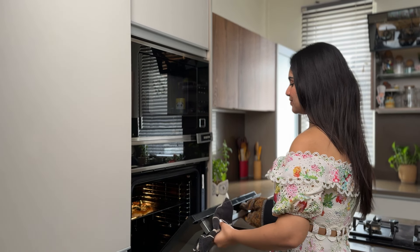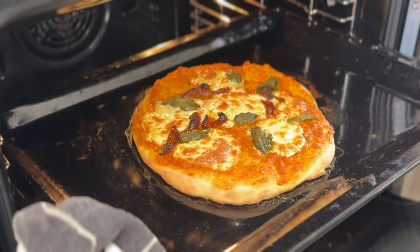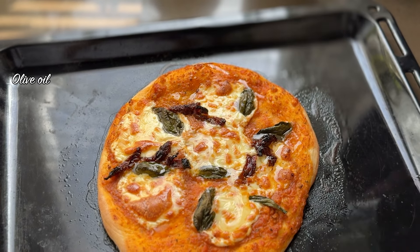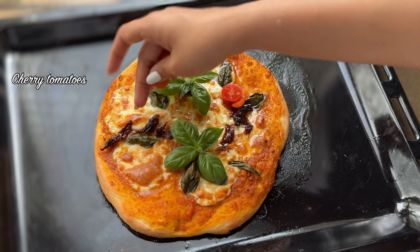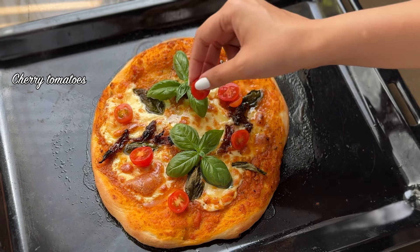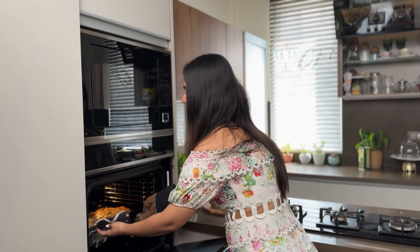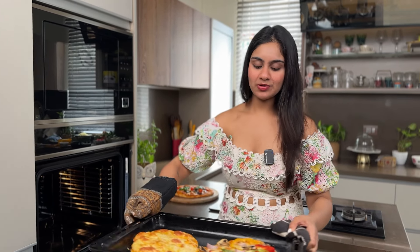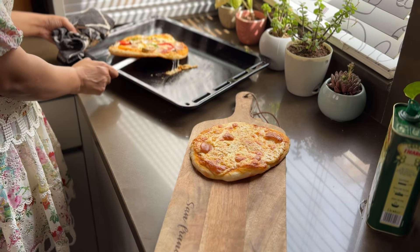Our pizza is ready. Now let's remove it from the oven. I'll add a little olive oil on it — this is absolutely optional. For garnish, fresh basil leaves, and if you have some cherry tomatoes, you can add them too for a good, yummy, fresh flavor. Our second batch — double cheese and mixed veggies — is ready too, and it's very hot.